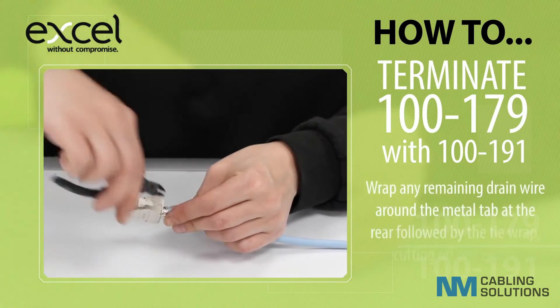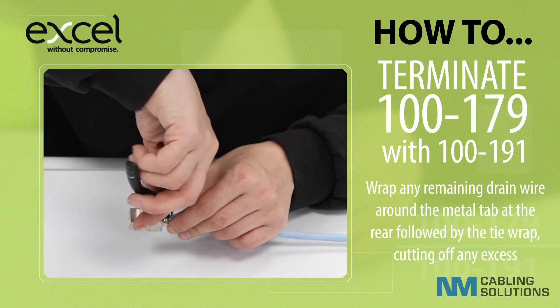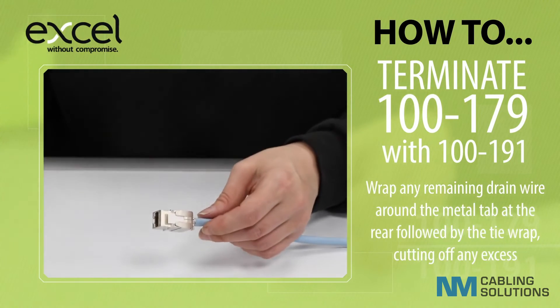Wrap any remaining drain wire around the metal tab at the rear, followed by the tie wrap, cutting off any excess.